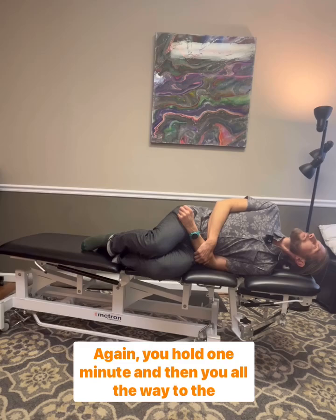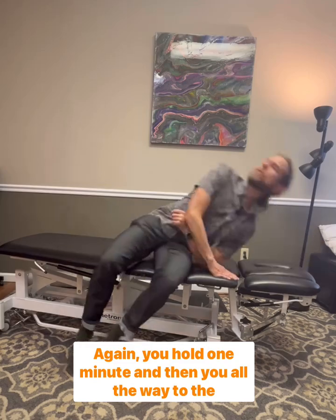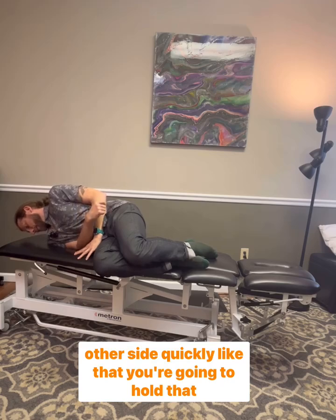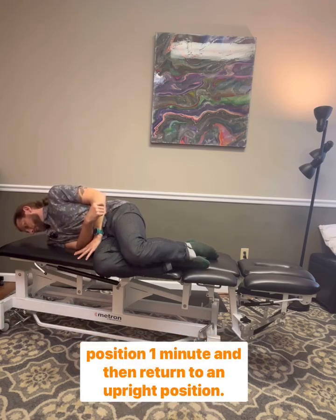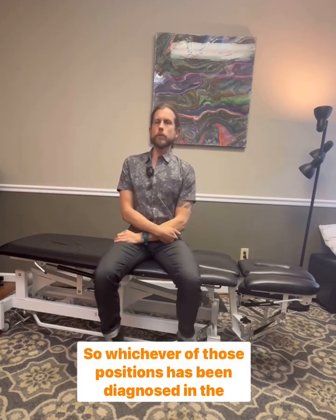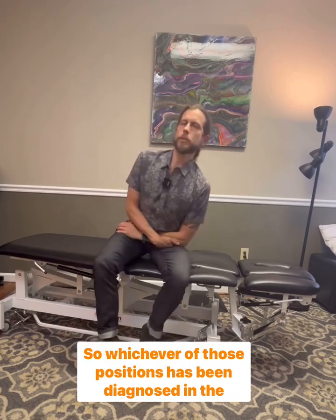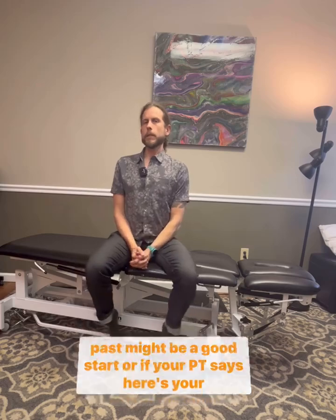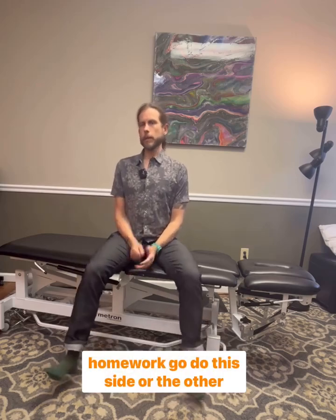Again, you hold one minute, and then you go all the way to the other side quickly. Hold that position one minute, then return to an upright position. Whichever of those positions has been diagnosed in the past might be a good start, or if your PT says here's your homework — go do this side or the other.